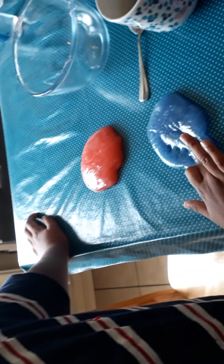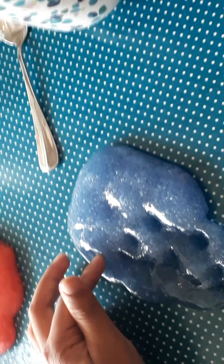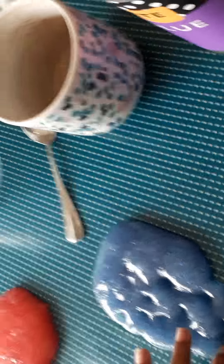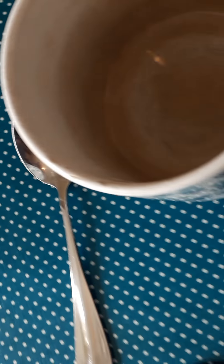Hey guys, what's up! Today we're gonna make slime and we're going to show you how to make one. This is all you need: clear glue, food coloring — you can choose red or blue, whichever color you really want — water, baking soda, and the activator, which is contact lens solution.